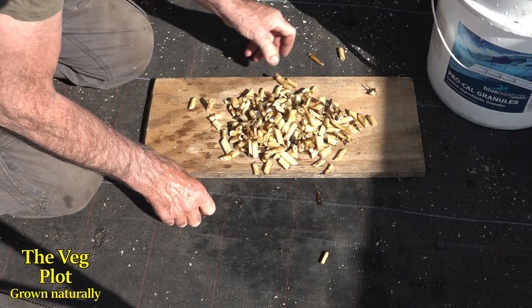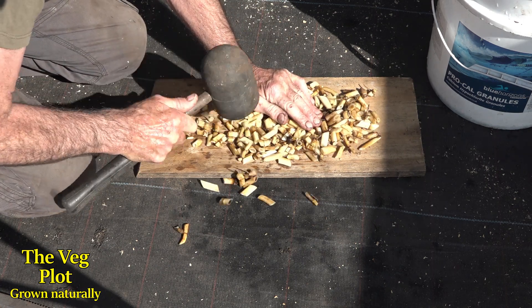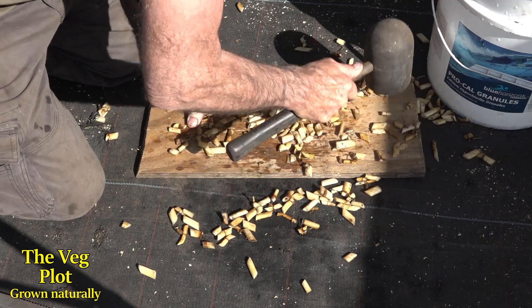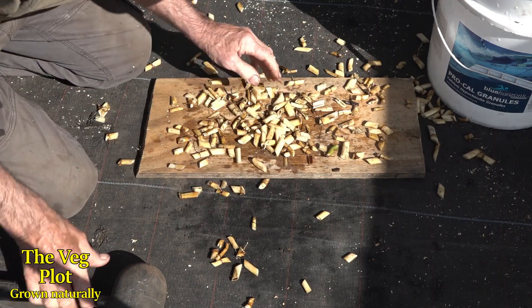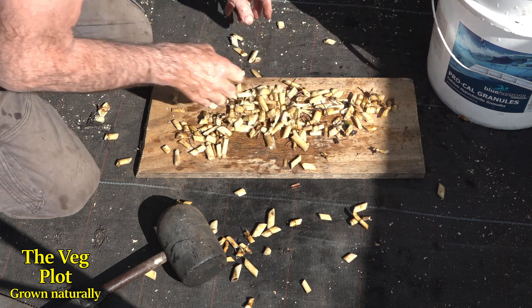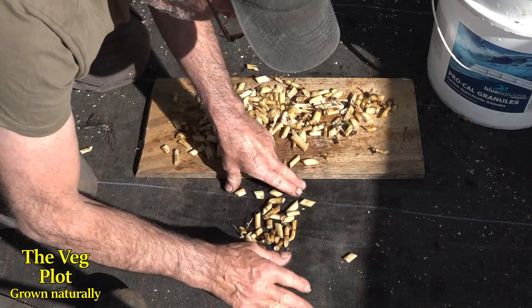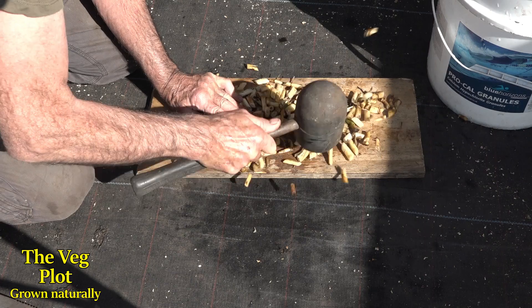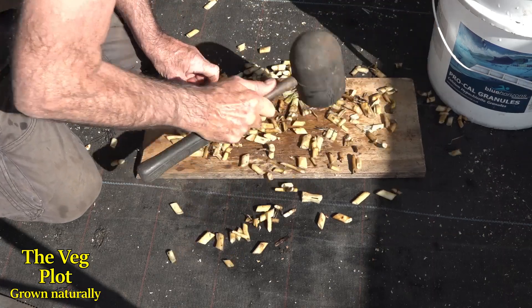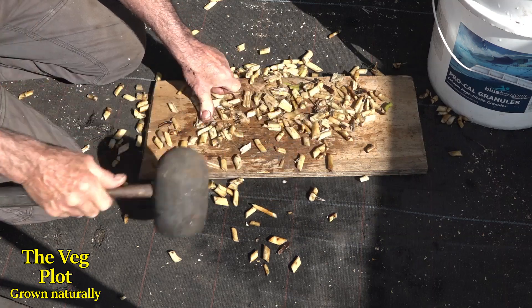He gave no actual instructions on how to do this, but he did say they used to just mash up the roots. So that's what I'm going to do — just smash them around a little bit to release some of that mycorrhizal from it. I think the reason for soaking in warm or hot water is to kill off any nasties in the root that we don't want around the corn seed itself.